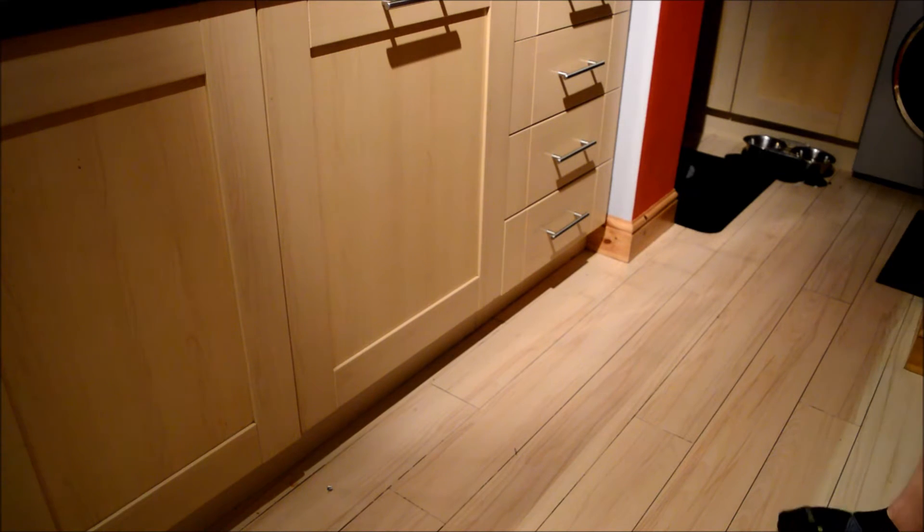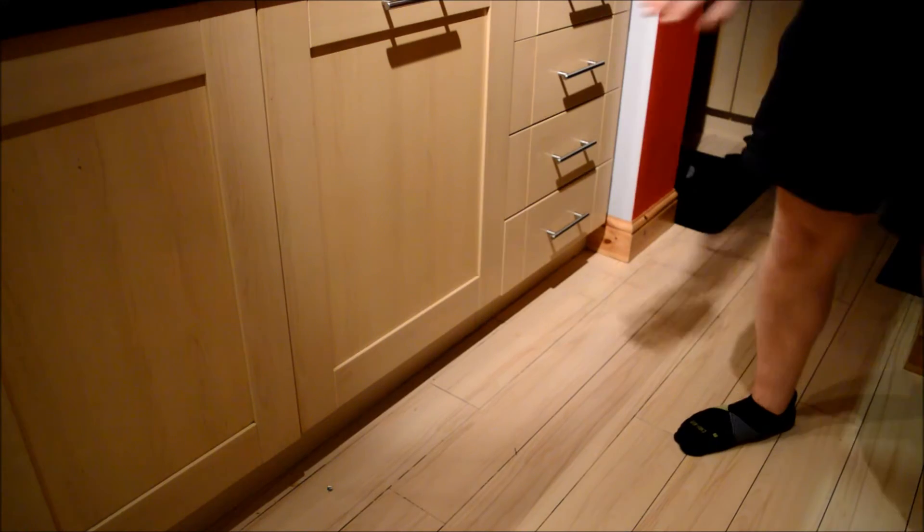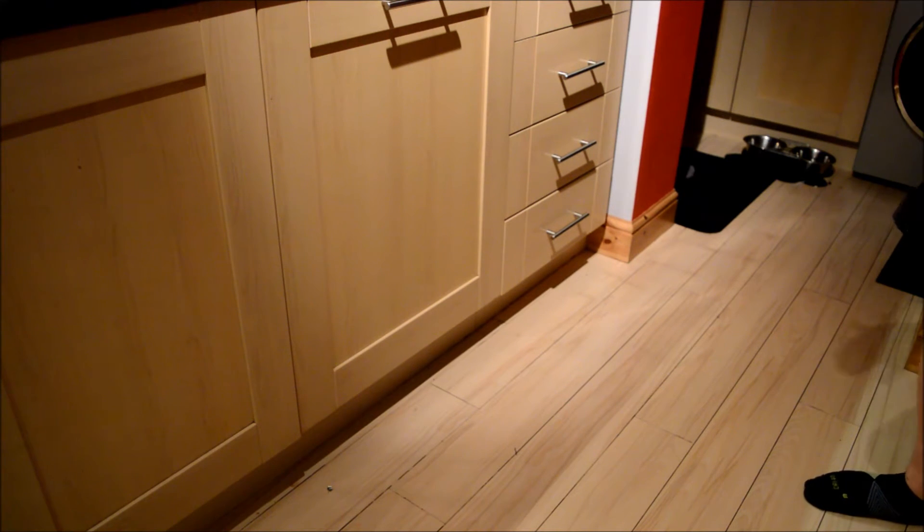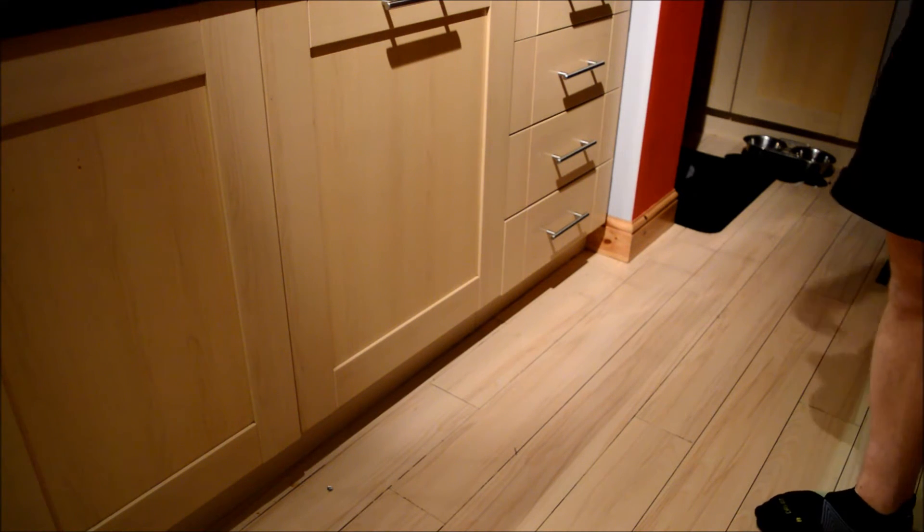It was easy to adjust the height of the dishwasher to fit into this unit. Actually attaching the front panel onto the front of the dishwasher was a lot easier than I thought it was going to be — quite a straightforward process, and all in all a nice snug fit for the kitchen that we have.